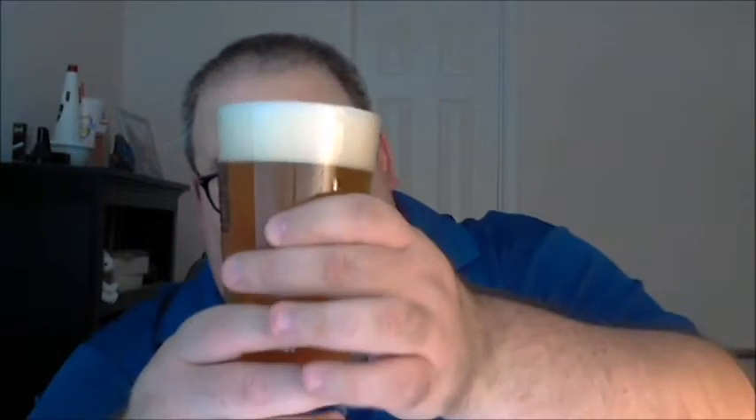I slowed up my pour just a hint and got a good solid two fingers of head. The Pineapple Sculpin is maybe a little bit lighter in color — getting more towards a yellow than an orange, with lighter yellow highlights around the edges when held up to the light. Comparing it to the Grapefruit, the outside highlights on the Grapefruit are a little bit deeper in color. I just took a fresh taste of the base Sculpin to reset my palate, and here we go.